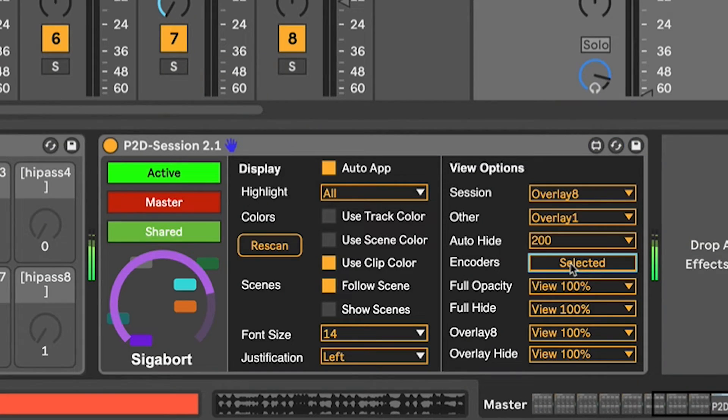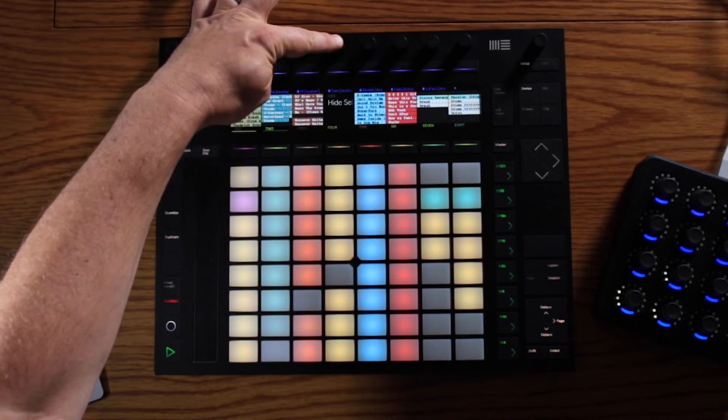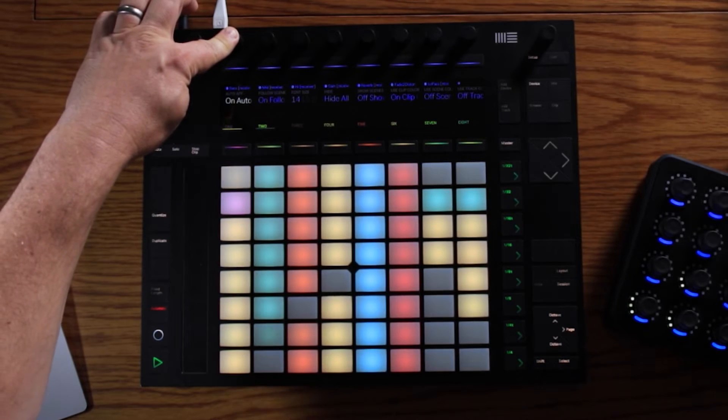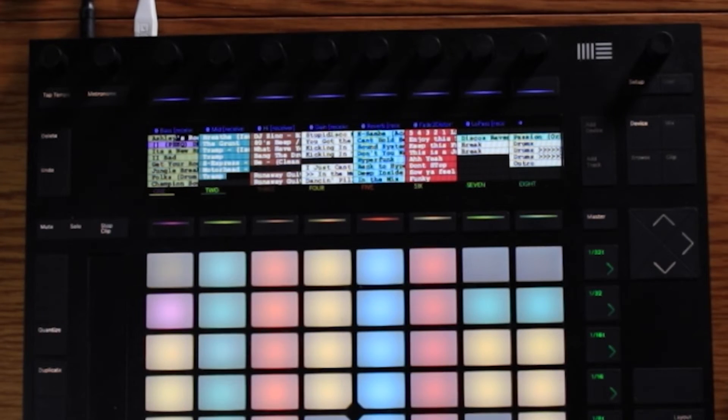You can also toggle between just seeing the encoder you're touching or seeing them all. There are other features — you can use the track color and scene color to highlight what's in focus on the screen. You can set the font size — making it large is probably ideal in the dark — and you can set the justification. I set mine to left because most of my clip names are quite lengthy.